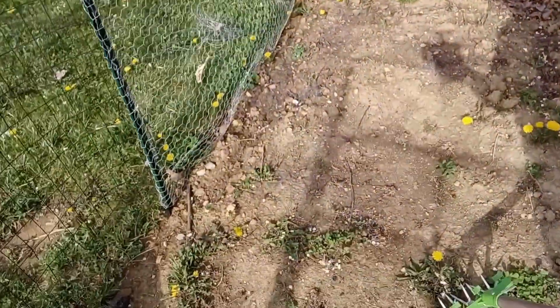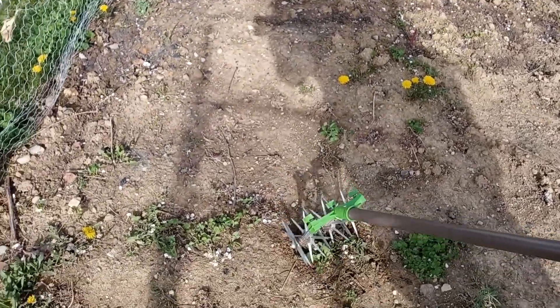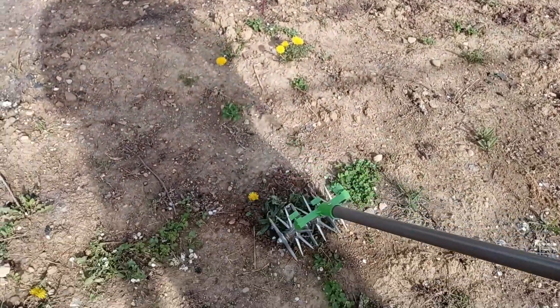Find something here — we'll go with this dandelion first. And you just go through like that, back and forth, and it will pull the weeds out for you.